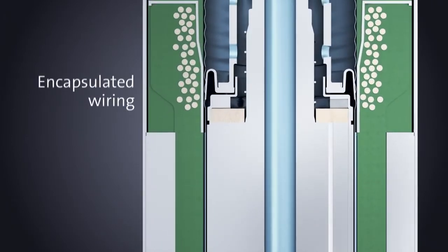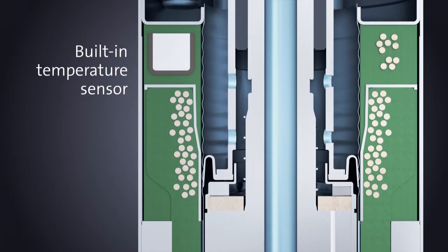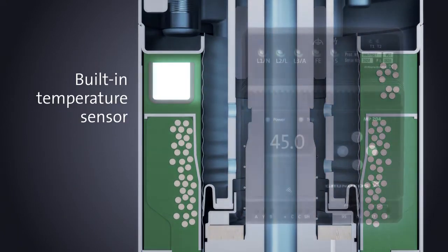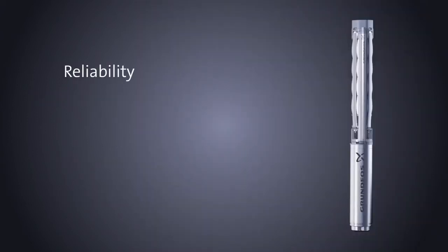To avoid breakdowns, proper motor protection is essential. The Grundfos NS motor series makes this protection easy with a built-in temperature sensor. The signal is transmitted without additional cables to an electronic motor protection unit which monitors all electrical parameters.